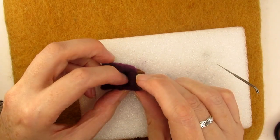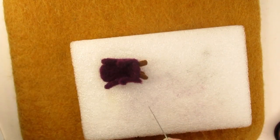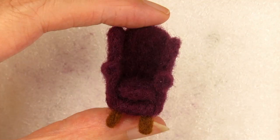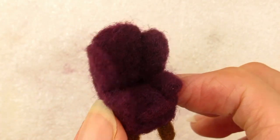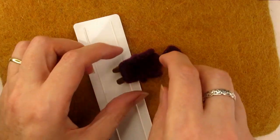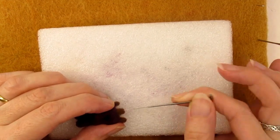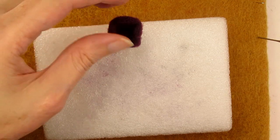I repeated all this again for the other wing and arm, and also stabbed myself for the second time in the process — needle felting can be quite painful sometimes. Once they were attached I was quite pleased with how the miniature chair turned out. But will it stand up? No — this took a bit more fiddling with the angle of the legs to get them a similar length. But next came the really difficult challenge of making a cat small enough to sit in the chair.